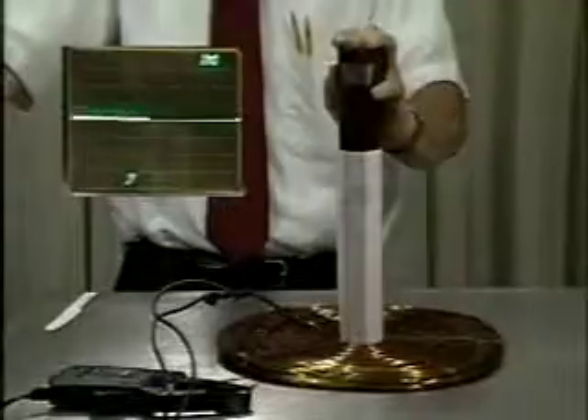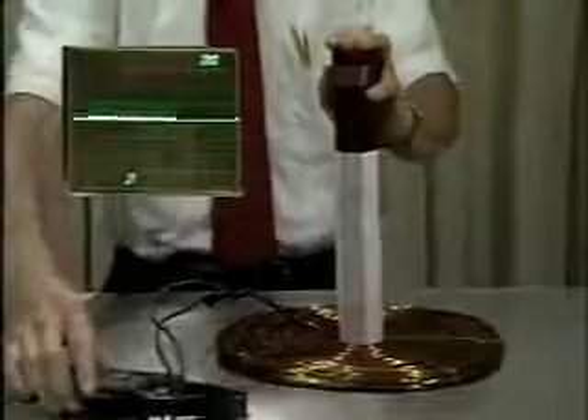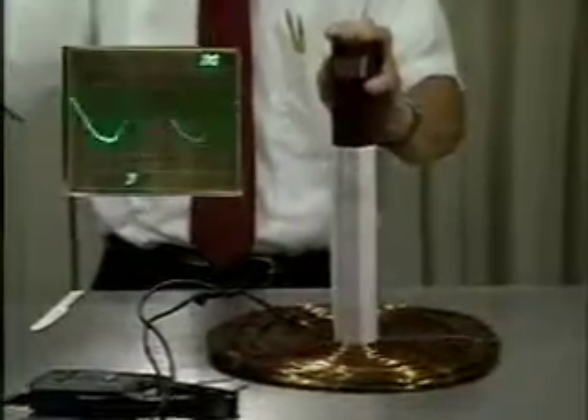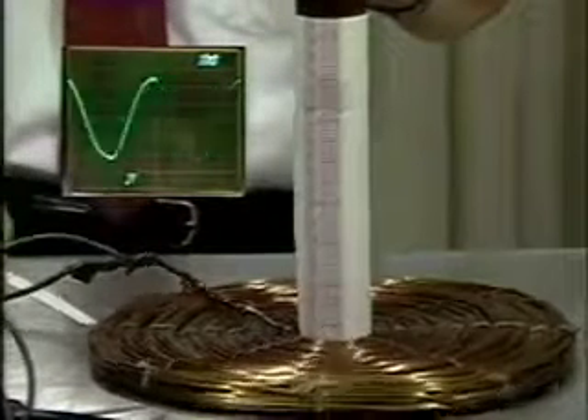We reconnect the pancake coil to the variac. The clip-on ammeter measures the current which is displayed on the oscilloscope. We raise the current slowly and find the coil lifts off at about 15.5 amperes RMS. What we predicted was 14.3 amperes RMS.